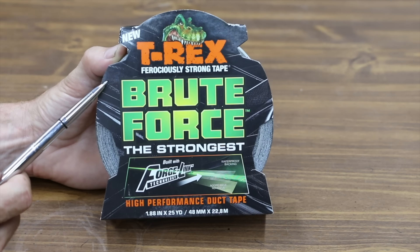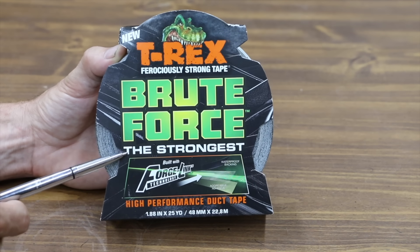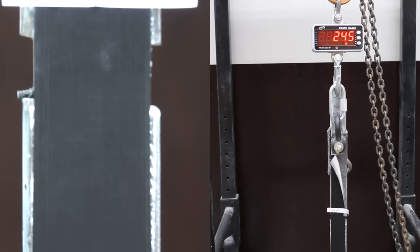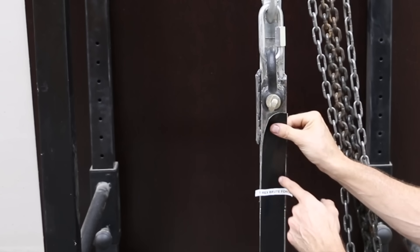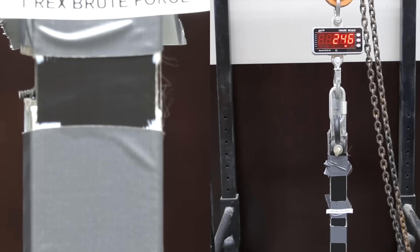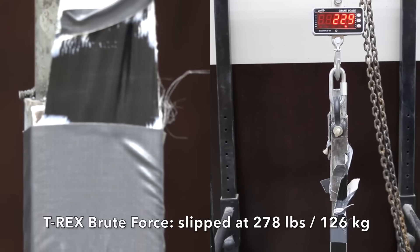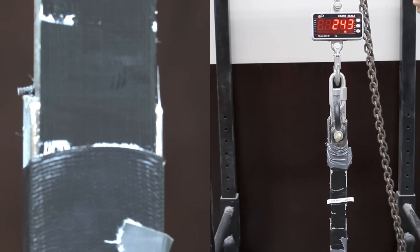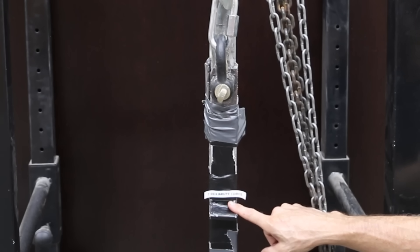Costing $14.99 — more than twice as much as regular T-Rex — is this T-Rex Brute Force actually better? It claims to be the strongest ferociously strong, high-performance duct tape. Wow, very impressive! 250 pounds and the tape broke free from the metal, so we're going to have to reinforce this and see if we can rip this tape in half. I'll add a bit more tape to secure both ends and try again. Wow, 278 pounds and the tape slipped. Very impressive. Then 442 pounds and the tape still didn't break — that's more than four times as much as the other brands. The T-Rex Brute Force is definitely not marketing hype; this stuff is pretty strong at over 400 pounds.